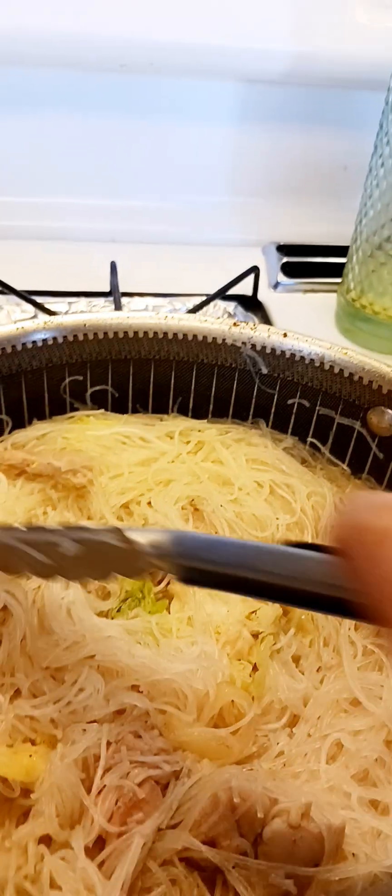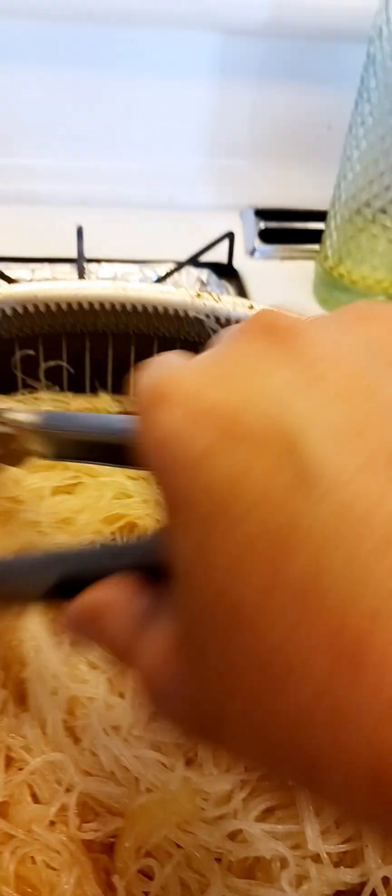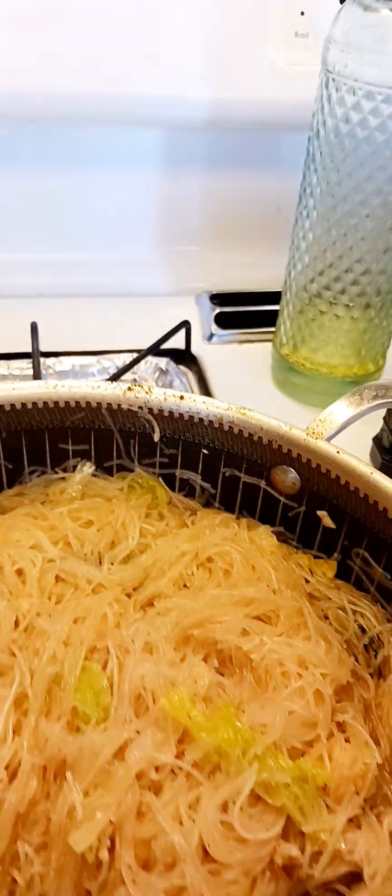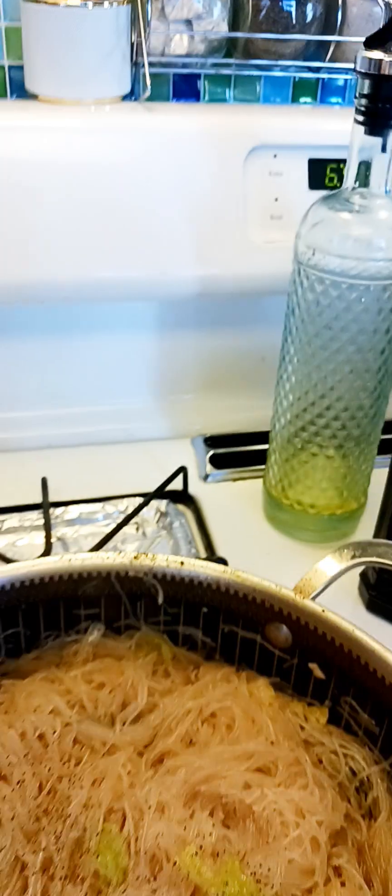Welcome back. Let's check the noodles. I lessened the broth on this and I'm putting in some of the sauce that needs to be ready. I don't want to put in all that sauce — that is for the soup base. Just keep stirring it so it doesn't stick to the bottom or burn.